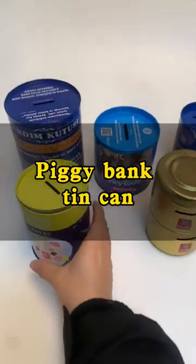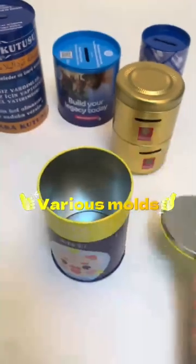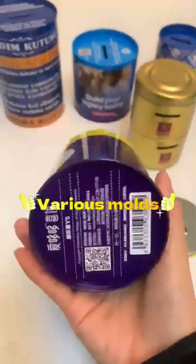This round money tin box, made of high quality tin plate, sturdy and durable, can be used as a gift for children and friends, as well as decorations for various occasions.